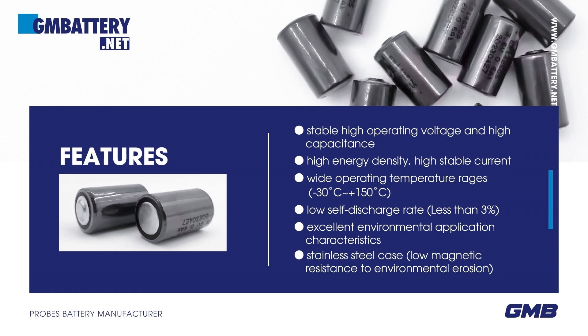High stable current, wide operating temperature range from -30°C to +150°C. Low self-discharge rate — annual self-discharge rate is less than 3% at +25°C.